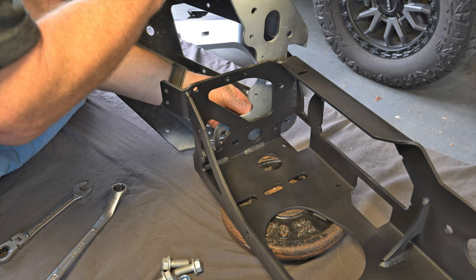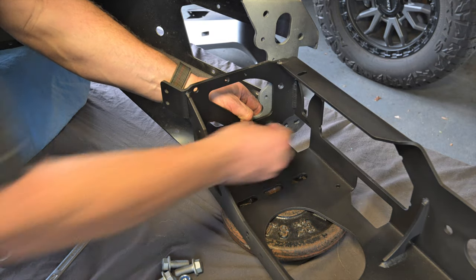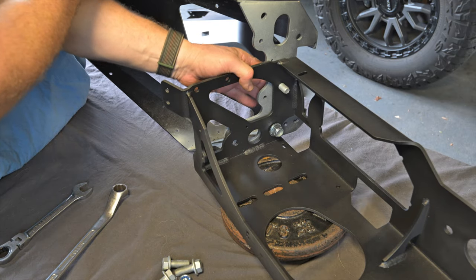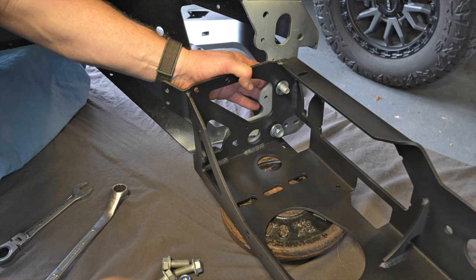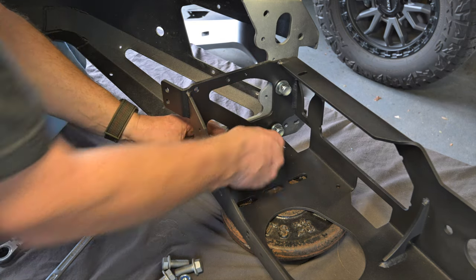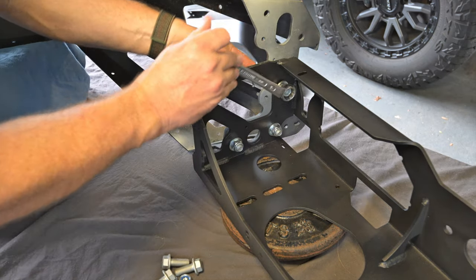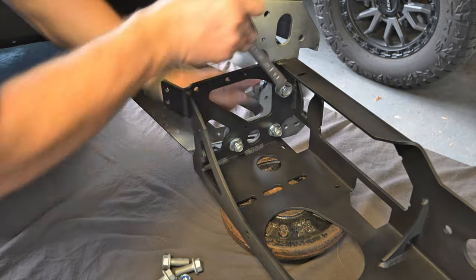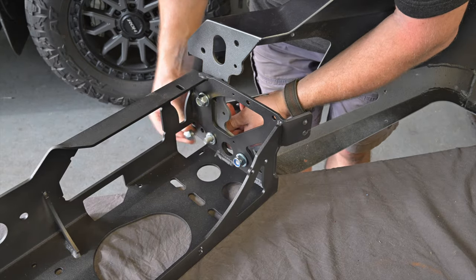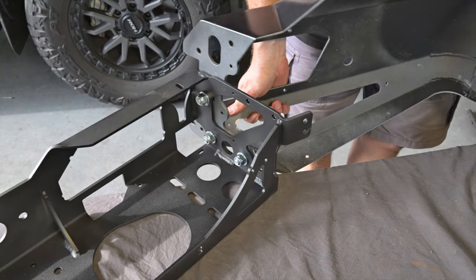It's now time to begin assembling the new bar for installation. Place the centre section of the bar upside down on a flat surface then attach one of the wings to the centre section using three of the M12 bolts. The bolts should go from the wing through into the centre section then through a flat washer to the nylock nut. Align the wing so that it's parallel to the centre section then tighten the three bolts firmly. These bolts may be loosened later on so don't torque them fully.